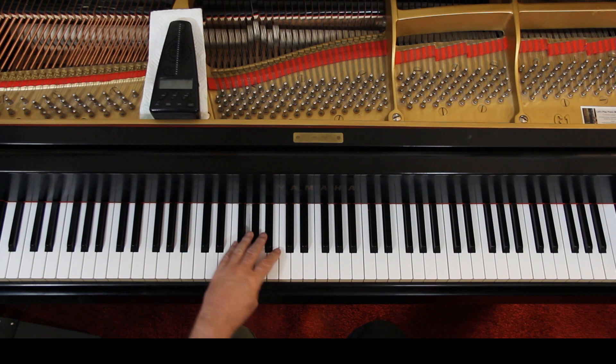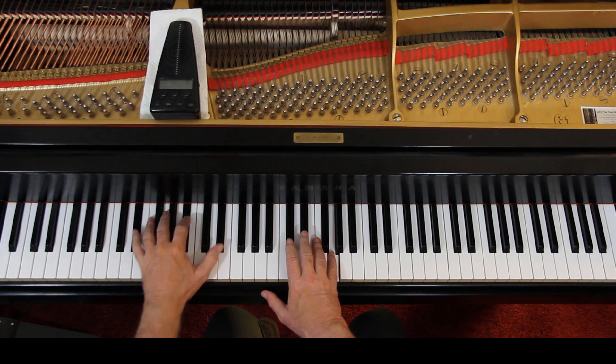Same thing. Up to you on how the fingering goes. Let's put the hands together — the beginning is not too bad. They're two quarter notes.